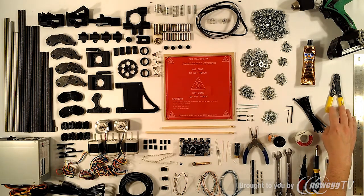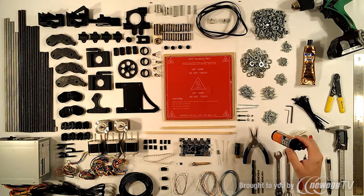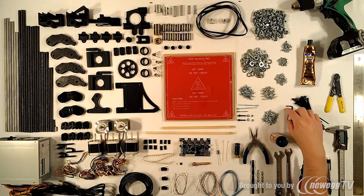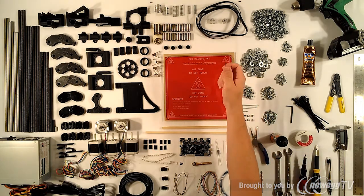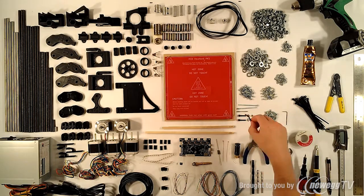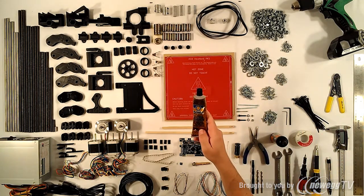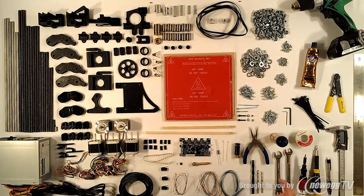You'll need wire strippers or wire cutters, about a dozen zip ties, and some oil — I'll be using gun oil, but any low viscosity oil should work fine for the smooth rods and Z screw. You'll need a set of allen keys — a 1.25mm allen key for the set screw on the aluminum pulleys, and a 3mm allen key for the M4 bolts. You'll also need some high heat silicone; I'll be using Permatex Ultra Copper. That covers all the tools and supplies separate from the complete kit.